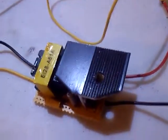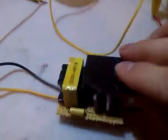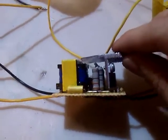Good day everyone. Another little project that I made. I had this one pondering in my head for a little while.